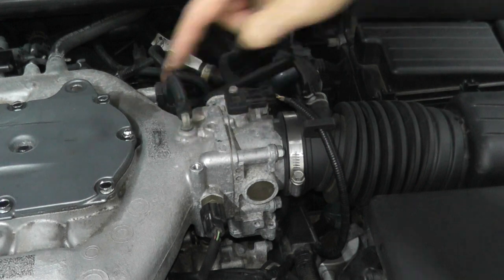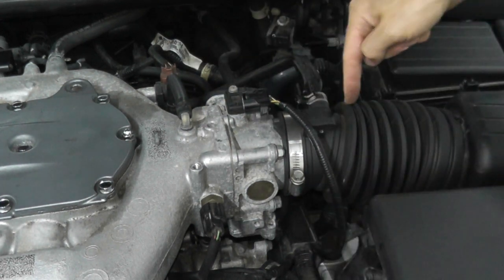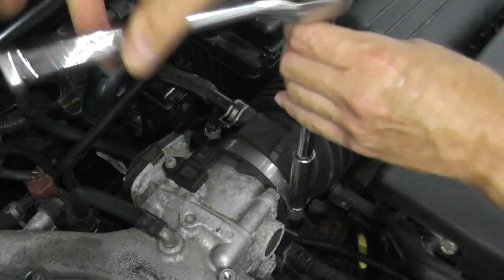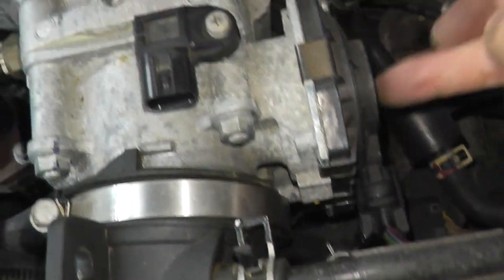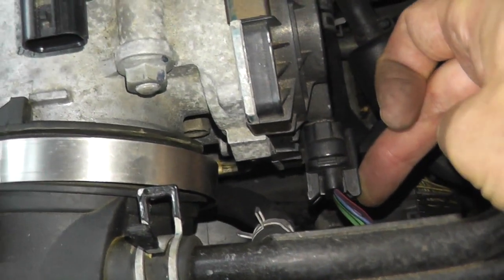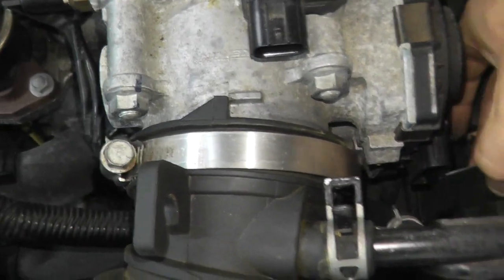This coolant sensor and this line you don't have to bother with. We'll disconnect the MAP sensor and then remove the intake boot running to the throttle body. Now we're going to disconnect the harness connector — there's a tab right here. Press on the tab and pull on the body; don't pull from the wires.